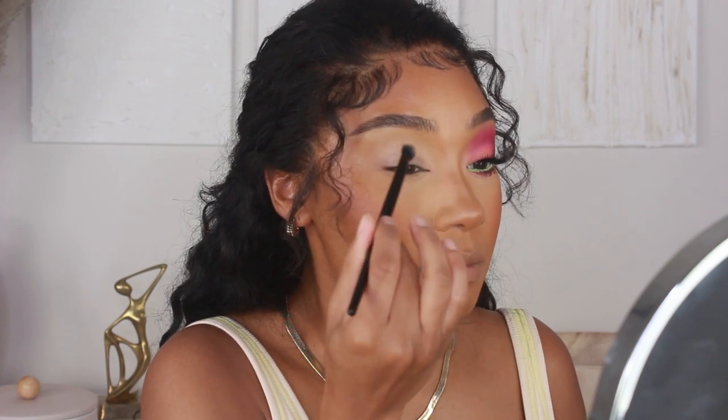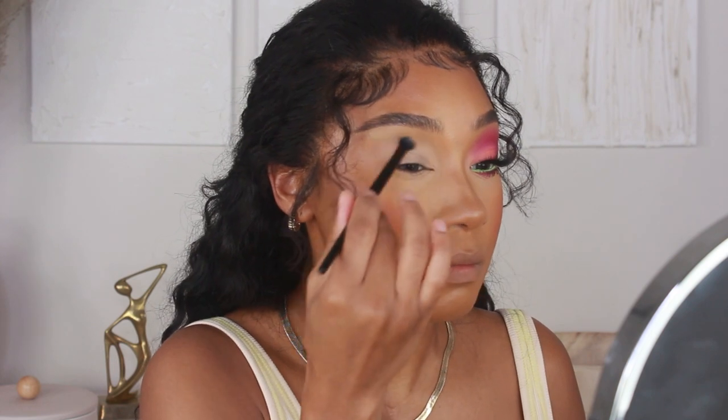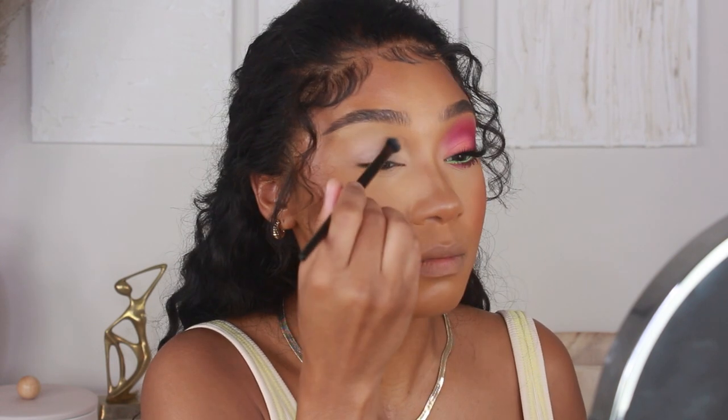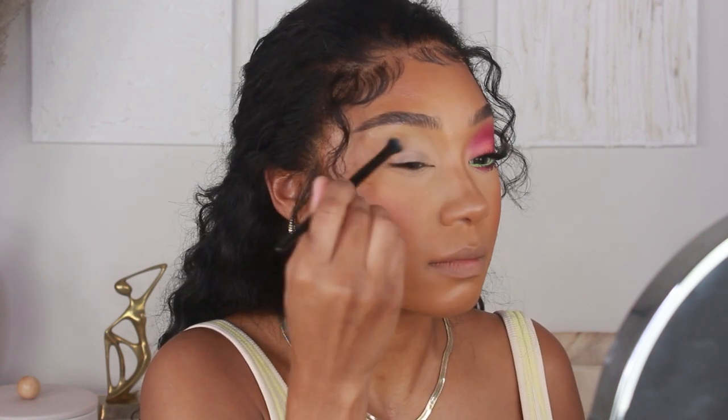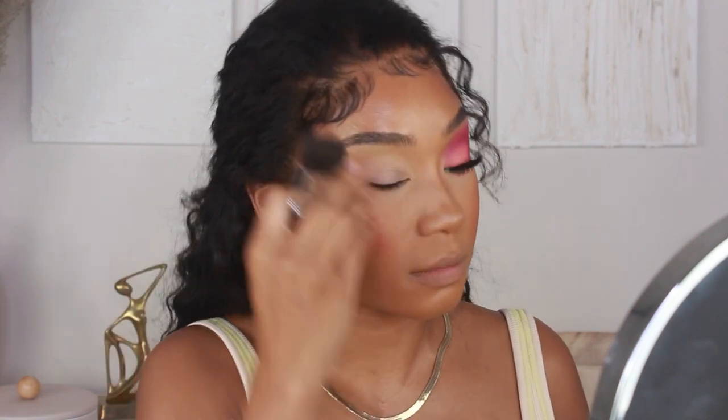Even though this is more of a soft glam look, I still want the colors to be more on the vibrant side, so we definitely want to prime properly. I'm going to place that all over the lid and blend it outwards into the crease.